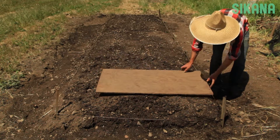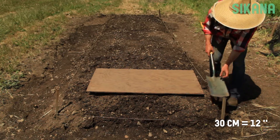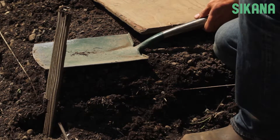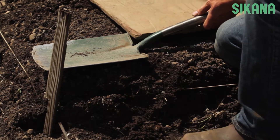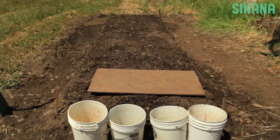Place the wooden board 30 centimeters away from the beginning of the bed. We're using a wooden board to avoid any soil compaction. Now place the buckets at the beginning of the bed.